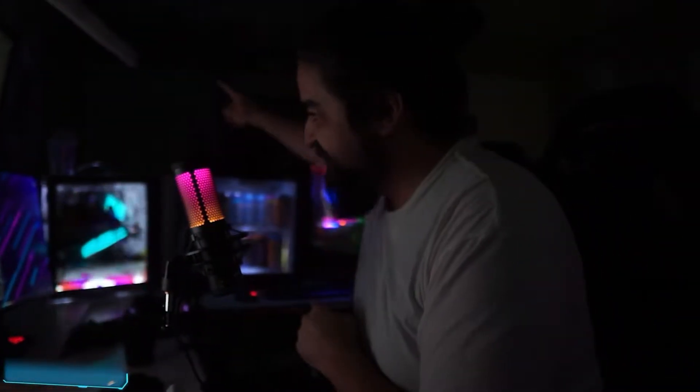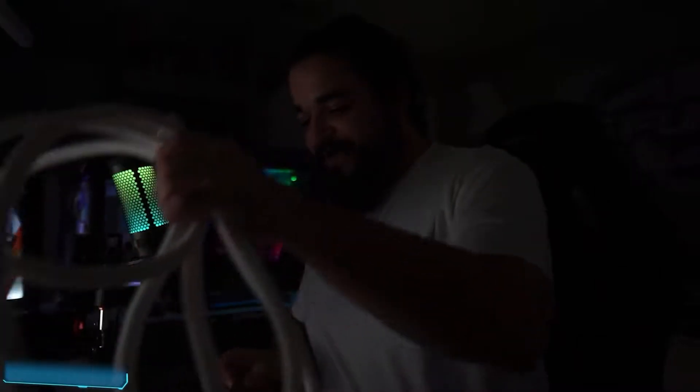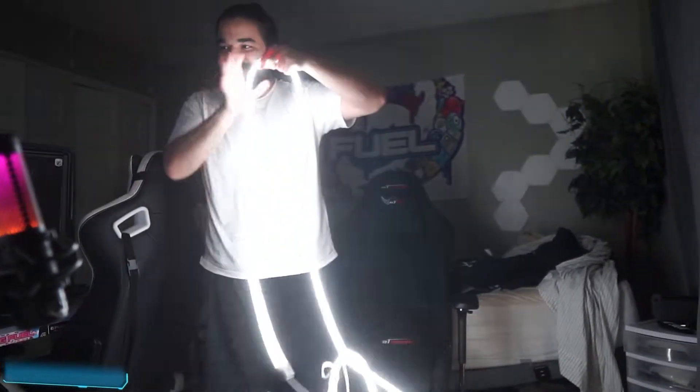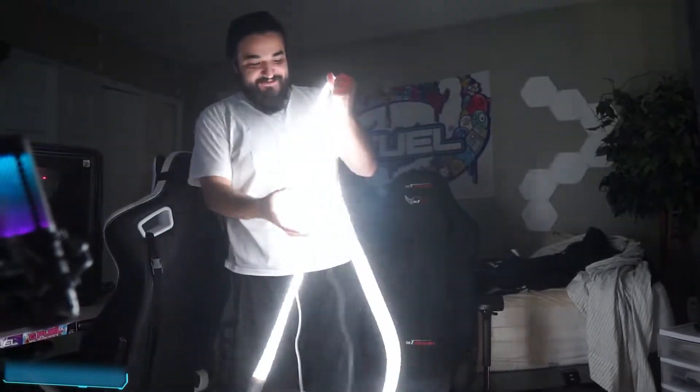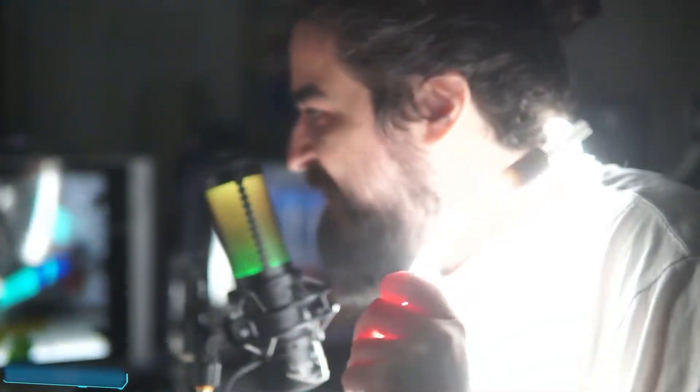I'm going to turn off the lights and see how this illuminates in the dark. Okay, we're completely in the dark now besides the PC lighting. Let's turn it on — no freaking way! Look at this, this is so cool. I am genuinely so impressed with this. This is honestly one of the coolest products I've ever reviewed. Imagine if they made an RGB version of this — this is insane.